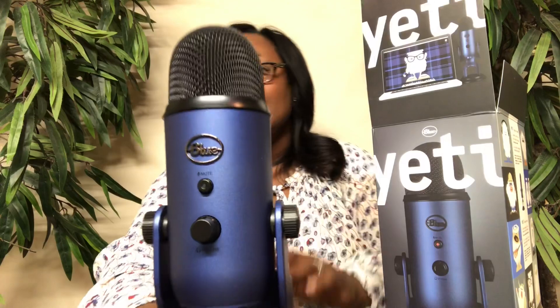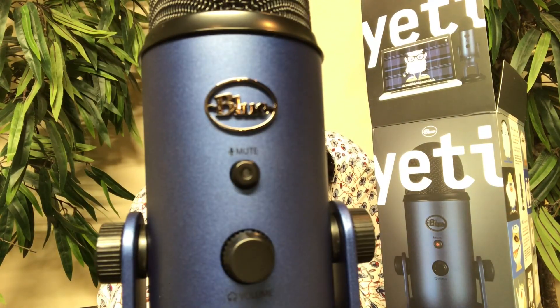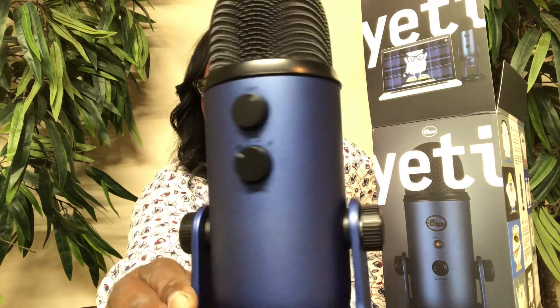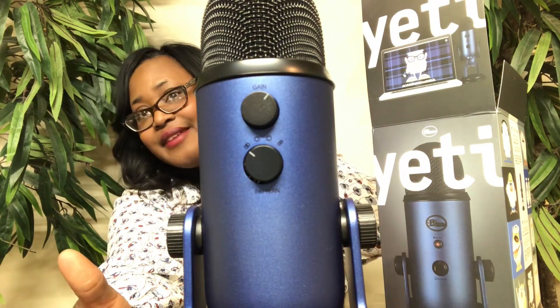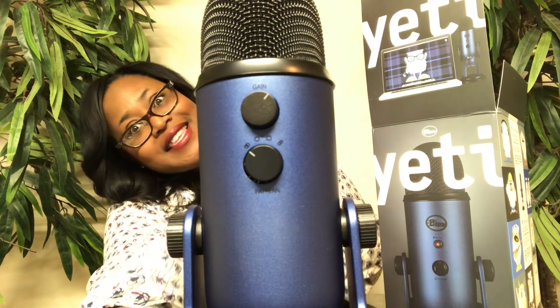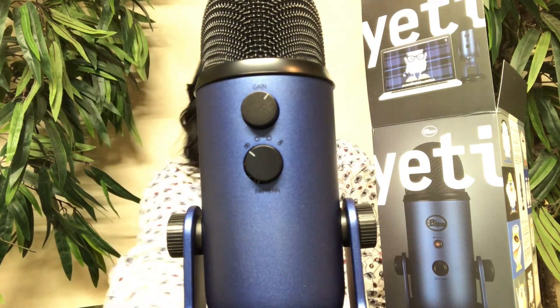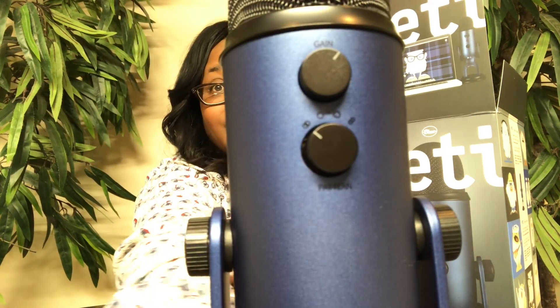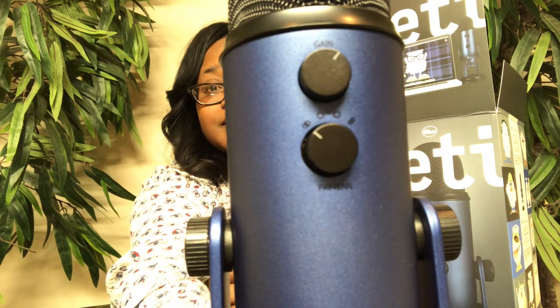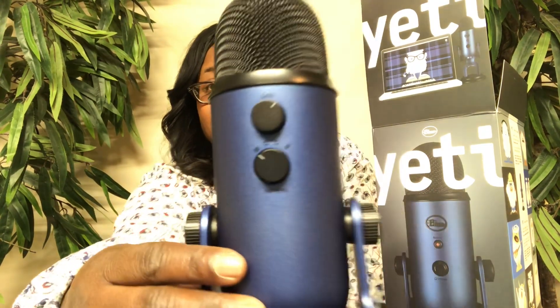Let's bring it in just so you can see. I'll come back with another video of me testing the sound quality and stuff like that — I plan to do that. And when I tell you it's heavy, it is heavy. It's actually beautiful as well. You can see the base.